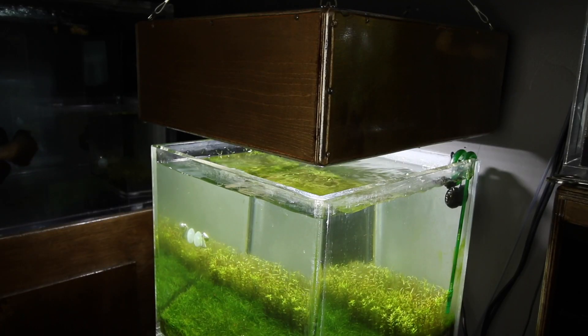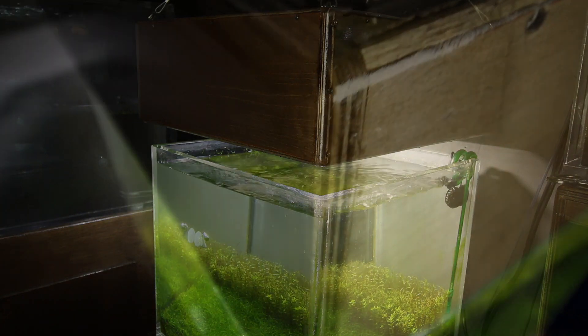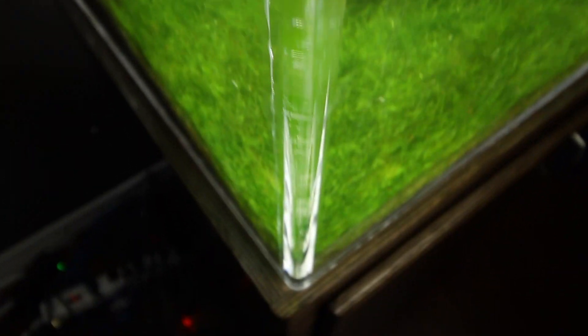Hi everybody, Joey here again and welcome back. So in today's video I'm going to show you how to build an LED light for your aquarium that's both cheap and very easy to build, however it's extremely capable of growing plants in your aquarium, which is a highly requested project from you guys.